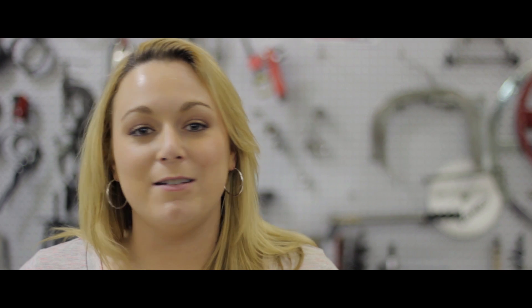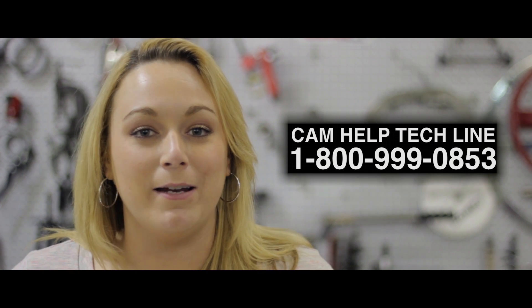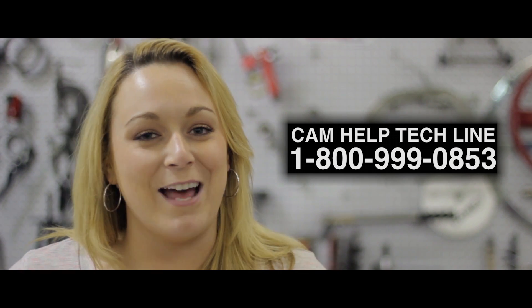Not sure how to do that? We actually have a video that helps explain that process too — just look for the link in the description below. I hope this video has been helpful in settling your concerns about hydraulic roller lifters. However, if you still have some questions, don't hesitate to call our cam help tech line. We're here Monday through Friday and Saturdays too. As always, remember to subscribe to our channel and leave me a couple of comments, and stay tuned for more upcoming videos.